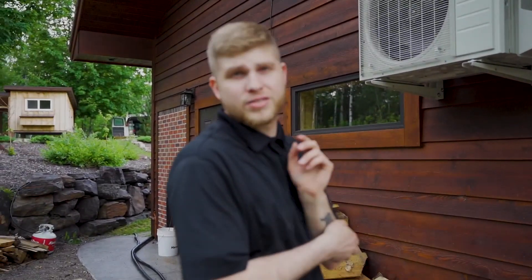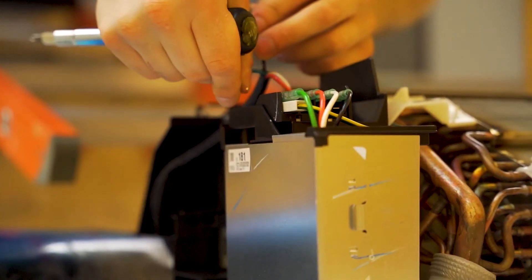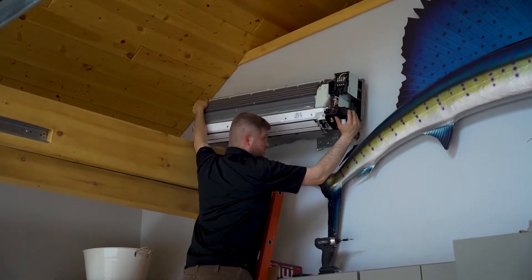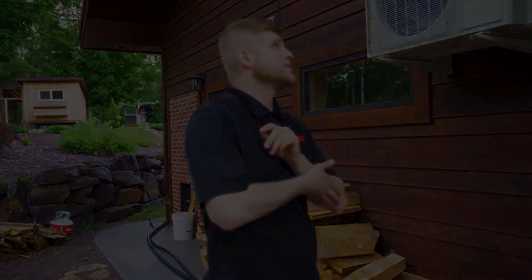There are some questions out there about mini splits — what should you be looking for. Honestly, if you come to ASP, give us a call and we'll come out. We do free estimates, so we'll give you a good idea of how much it's going to cost. This one right here is capable of hooking up two indoor units. There are some units where you can hook up four, five, or six head units.